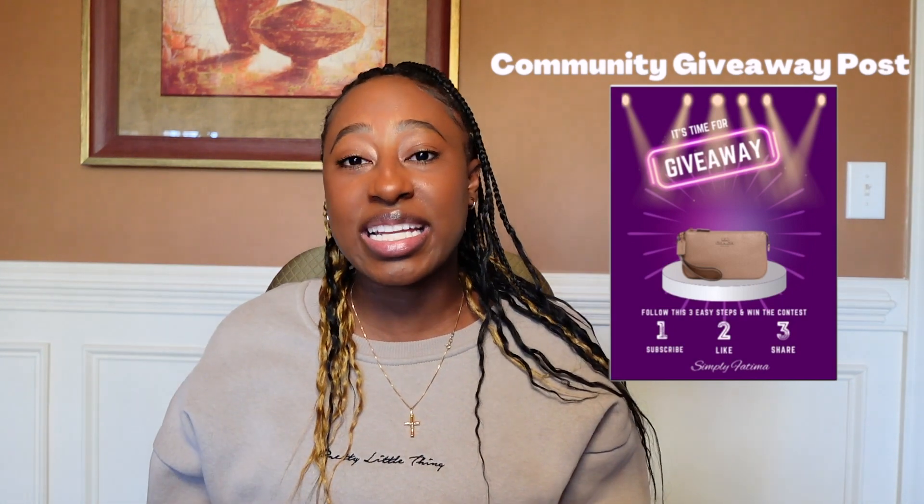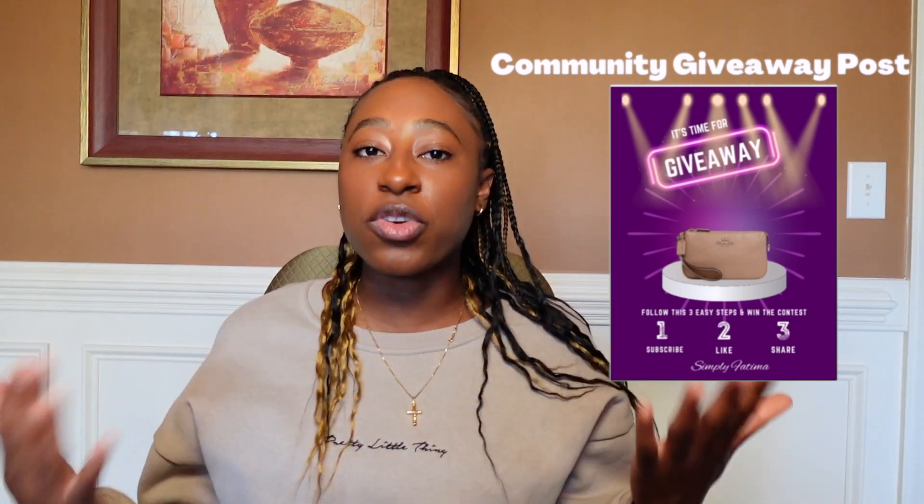You might want to subscribe if you haven't already, because I am doing a giveaway. The giveaway prize — I have already packed it up in my suitcase, but I will insert a picture here. It is the Nolita 19 Coach bag in a beautiful neutral cream blush color that I think will go with any outfit. It's a great everyday bag, a great small little clutch. All of the entry details will be in the description box down below, so make sure you read the description.